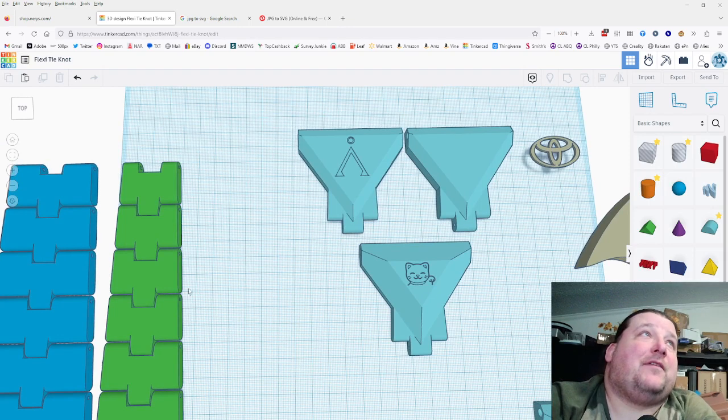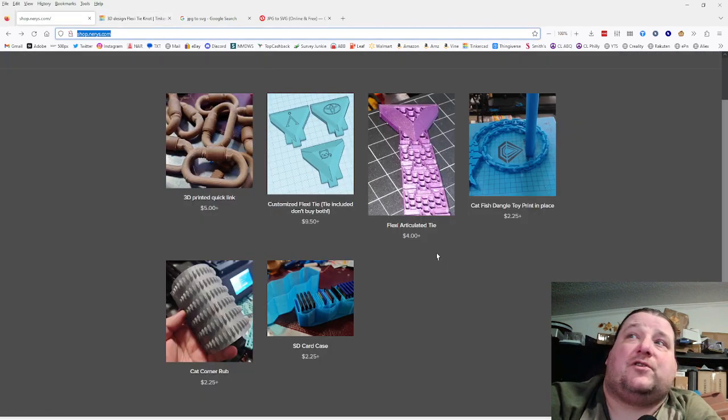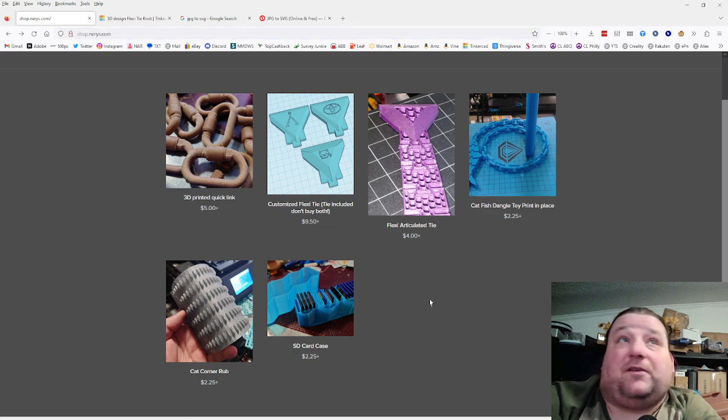By the way, I have a shop now for my digital downloads — if you go to shop.nurice.com you'll find them. Some of these are available for free on Thingiverse, but I'll make them available both ways: free STL files, and also paid versions that include G-code files, more detailed instructions, and some things will just be available on the shop.